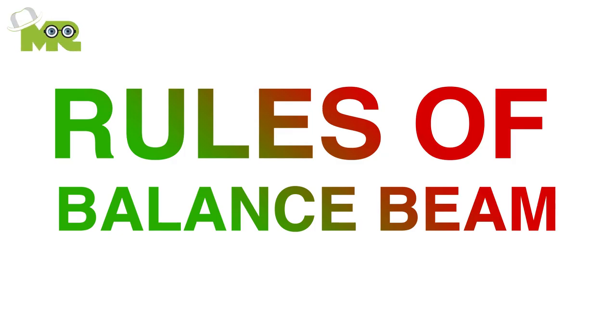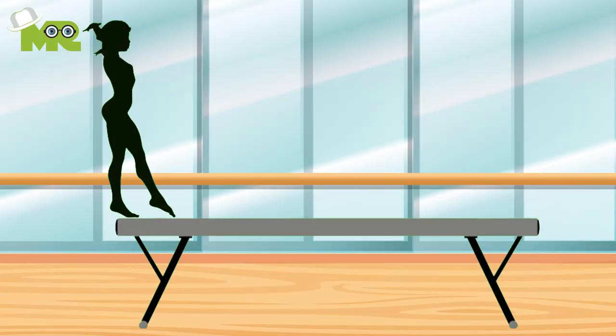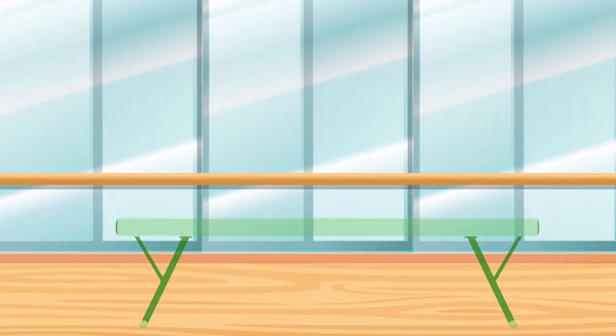Greetings fellow athletes, today we're talking about the rules of balance beam. Balance beam is one of the events that take place under the banner of gymnastic floor exercises. So let's start.